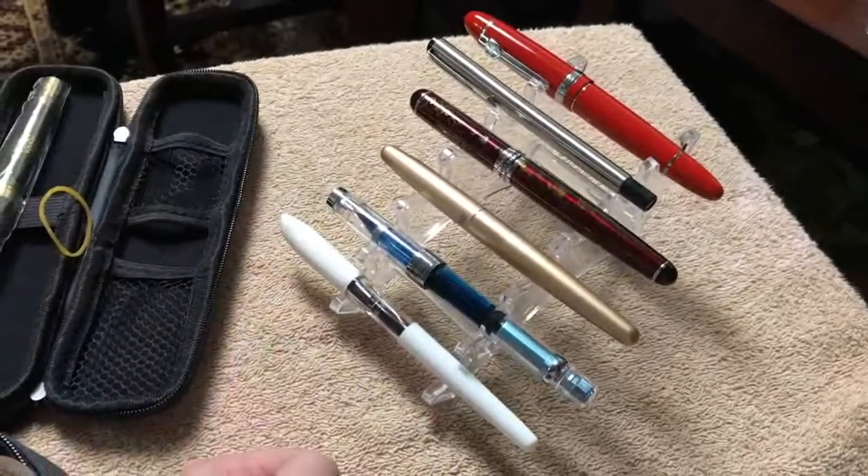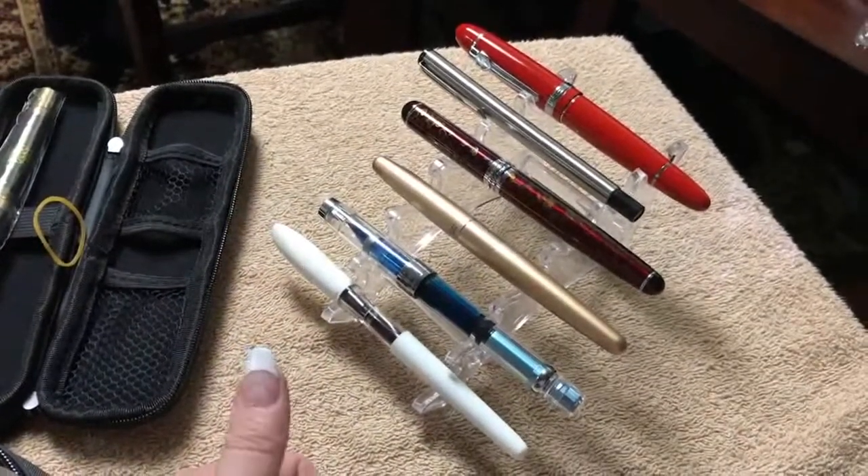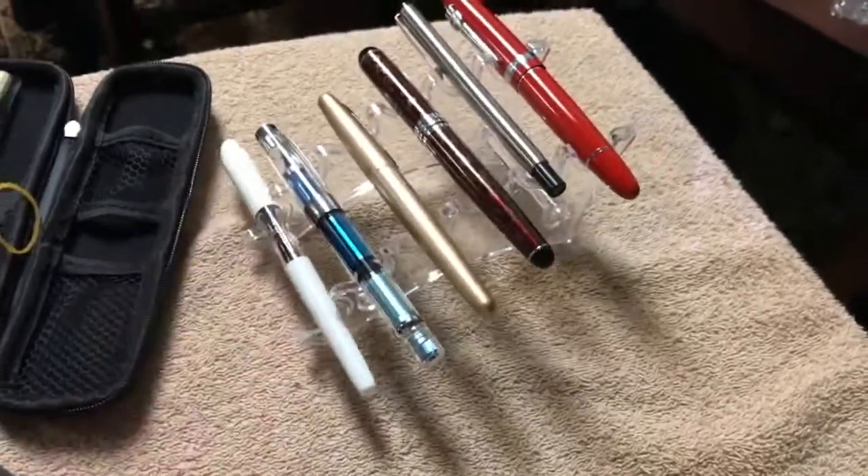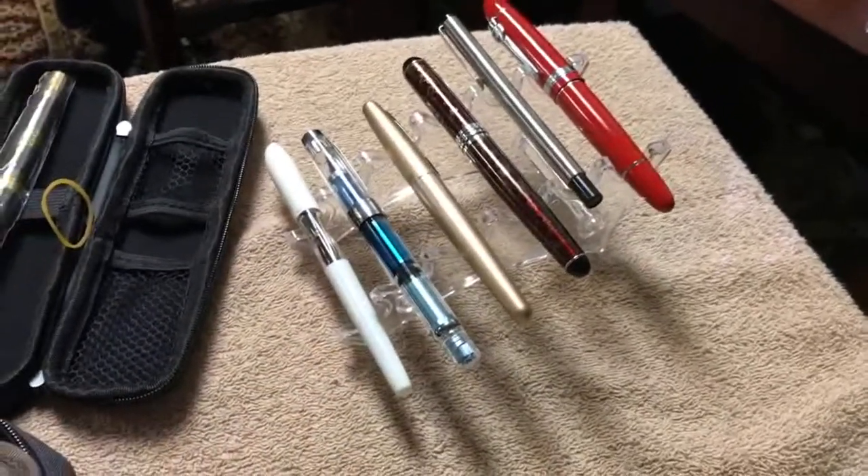I got that on eBay — it was like $2 and change, under $2.50. Thanks for watching, have a great day.